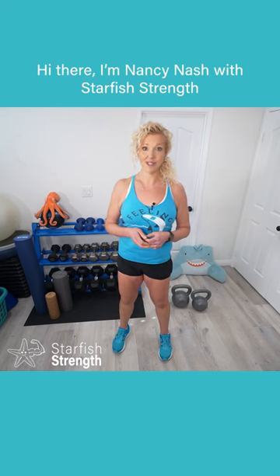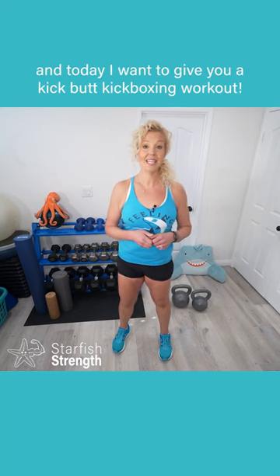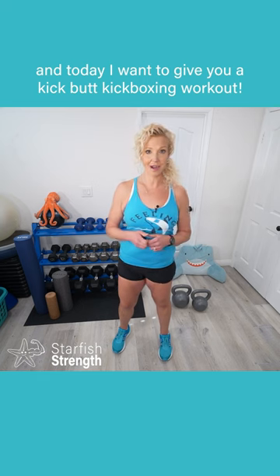Hi there, I'm Nancy Nash with Starfish Strength, and today I want to give you a kick butt kickboxing workout.